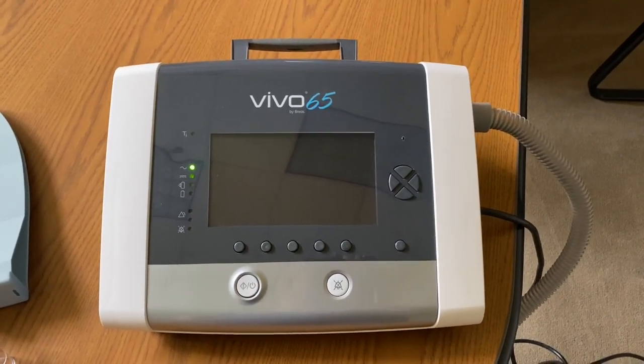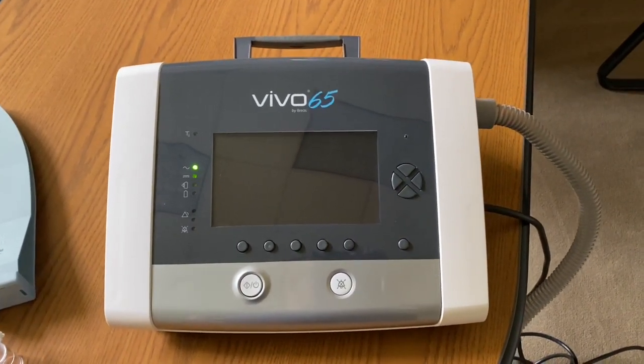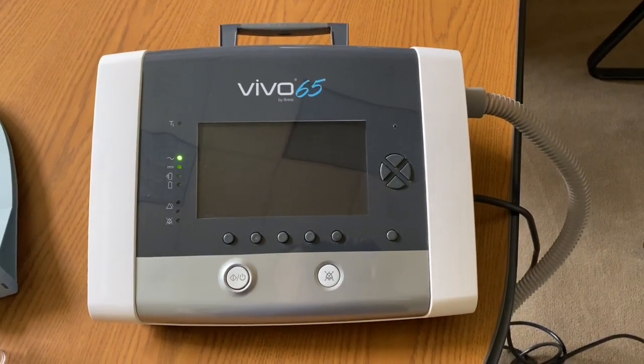This is the Vivo 65 ventilator. It's manufactured by Brias. This video will show you how to use the ventilator.